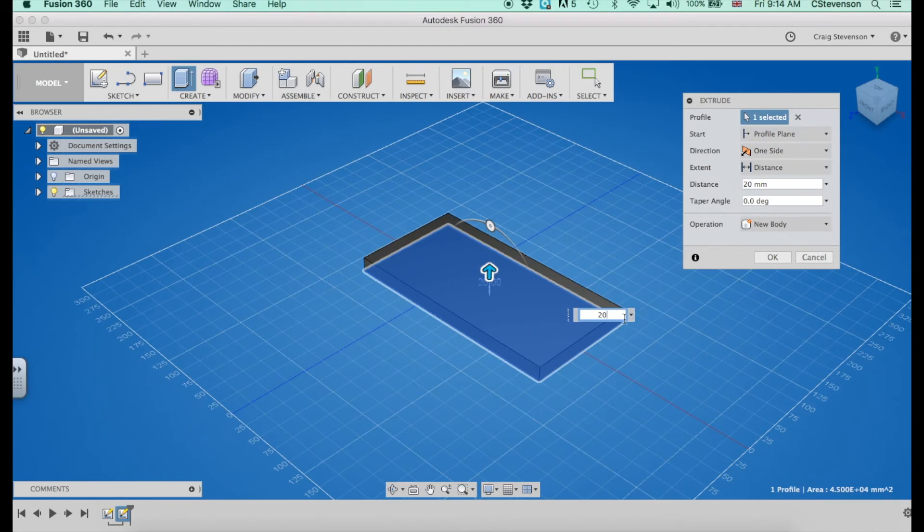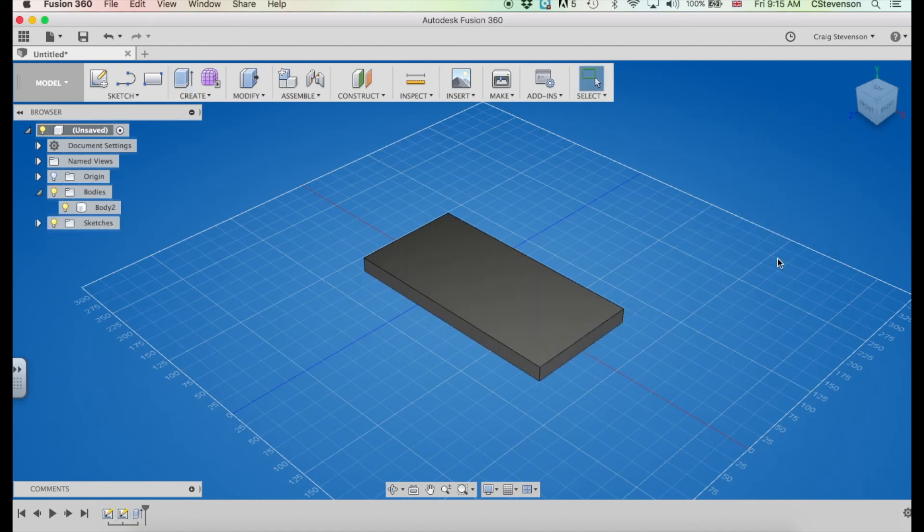Now obviously we only have certain thicknesses of pine, plywood, etc. at NIST, so I've been to the shelves and I've figured out that we have 20 millimeter pine. So I have added 20 millimeter to that size. I'm happy it's 20 millimeters. I make sure it's set to new body and I click OK, and that gives me my chunk of pine.